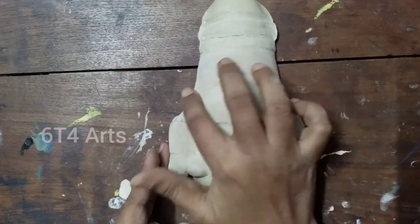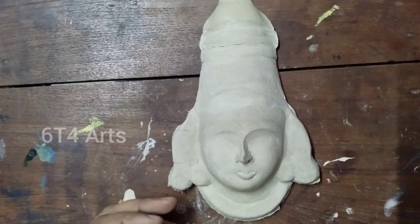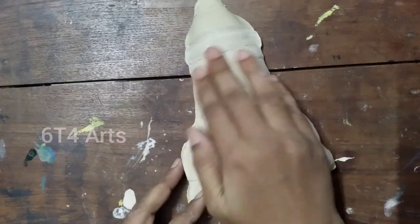Hello friends, welcome to 64 Arts channel. I am Ranitani. Today, we are looking at a contemporary face mask.